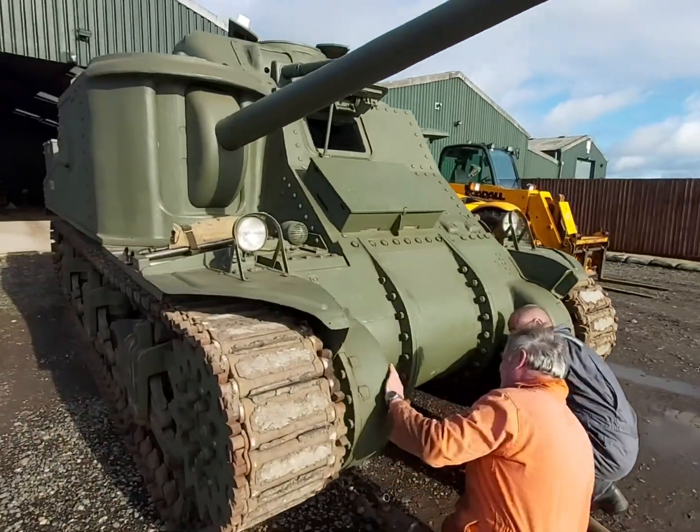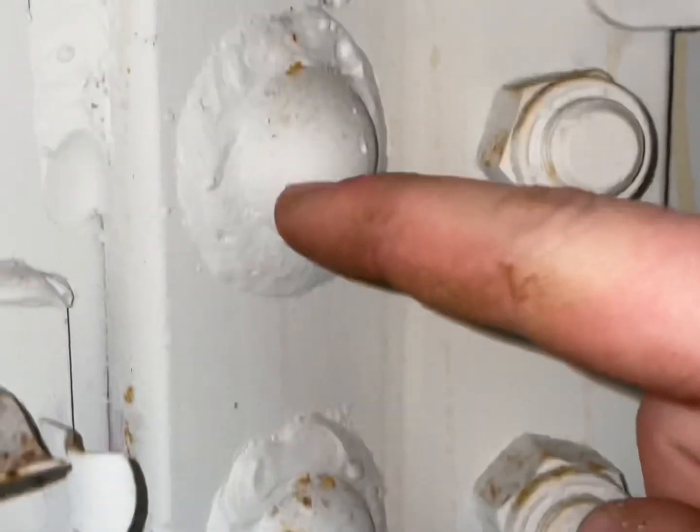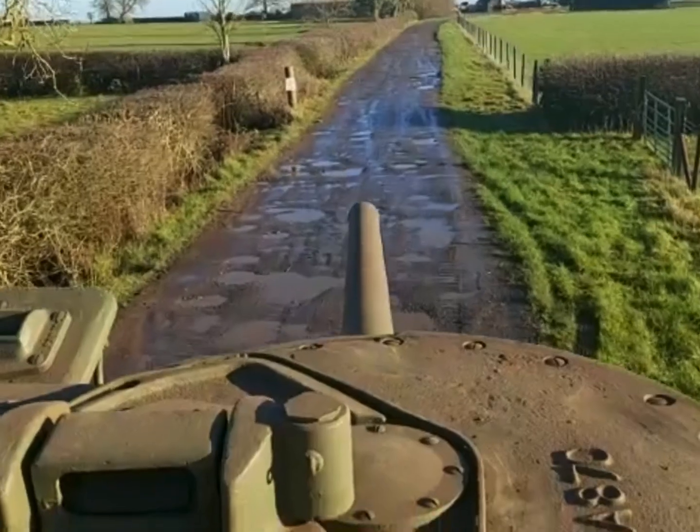These are called rivets and tankers absolutely hated them. If an enemy tank shell hit the outside of this vehicle, these rivets on the inside would explode, practically letting off a shrapnel grenade on the inside of your tank — exactly where seven people would have been sat.